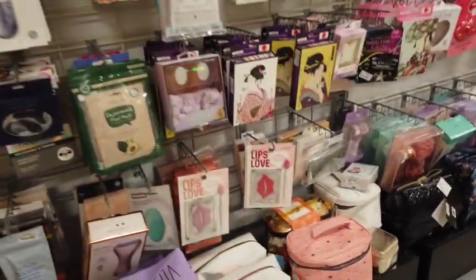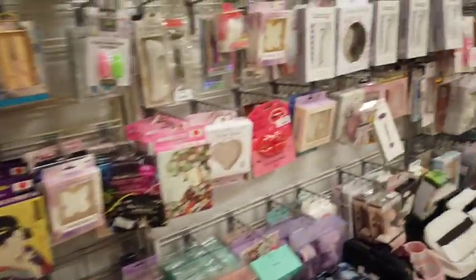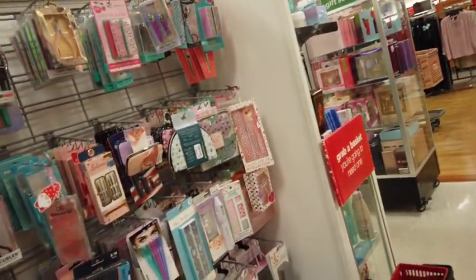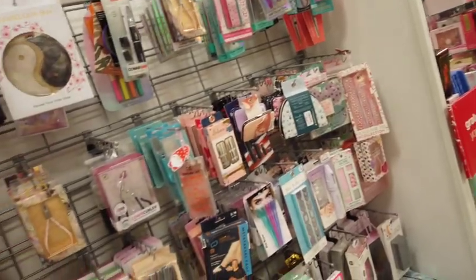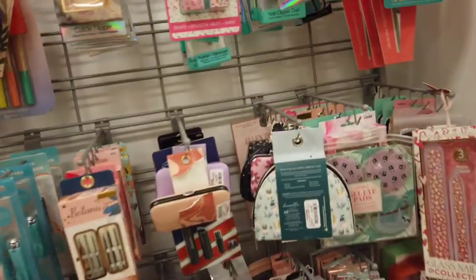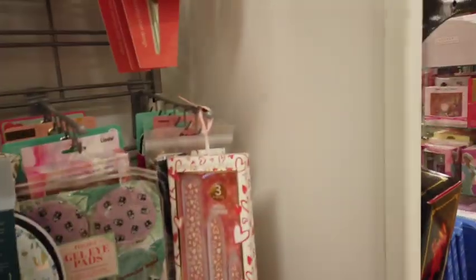Welcome to the beauty section. I actually need an eyelash curler.